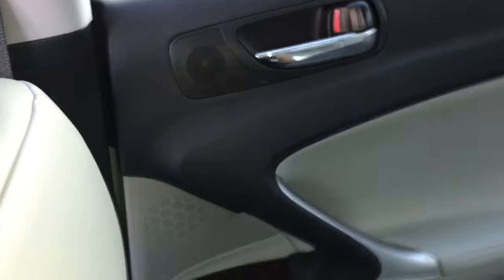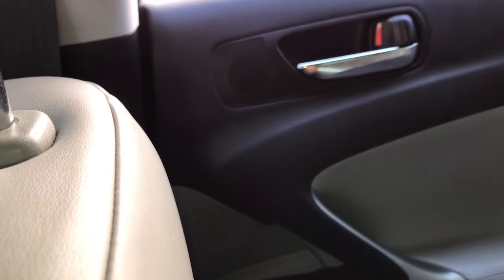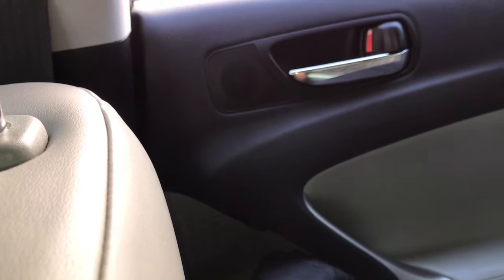Now we'll operate the right rear window with the switch — I'm operating it right now and it's not doing anything. So we'll do the same thing, we'll program it from the switch. Roll it down, hold it down three or four seconds: one, two, three, four. Now go back up with it.